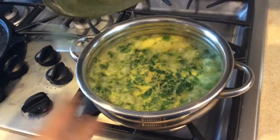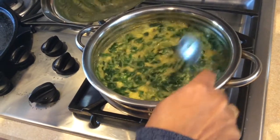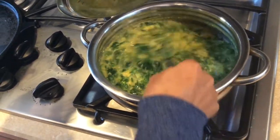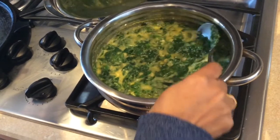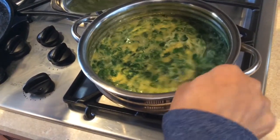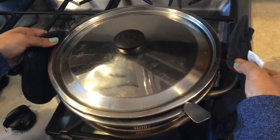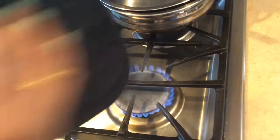I am going to cook this. I am very tasty. I am going to cook this. I will make this. I will cook this.